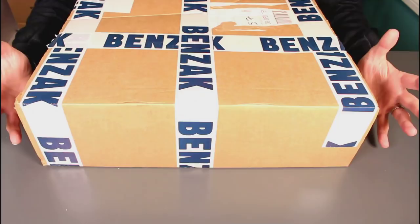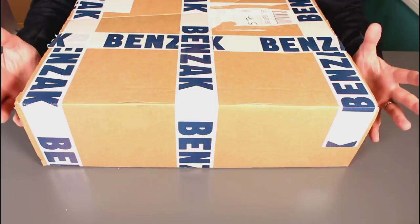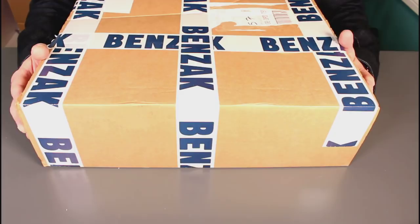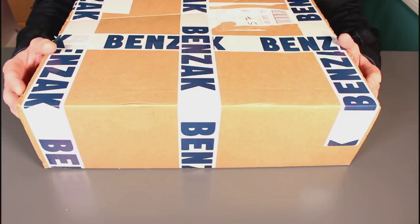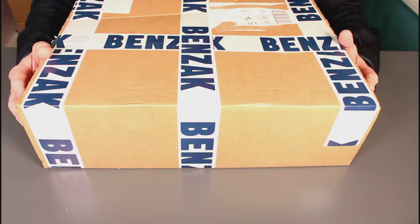Another little denim delivery for the channel tonight, as you can tell from this box — something from Benzak. If you haven't heard of Benzak before, this is a European brand set up to offer a more Western cut in competition to the traditional Japanese brands you'll find out there, but still maintaining the same qualities and adding a couple more of their own little tricks to make the best product possible.